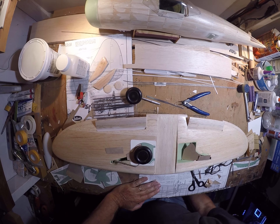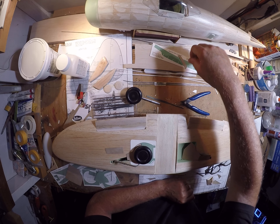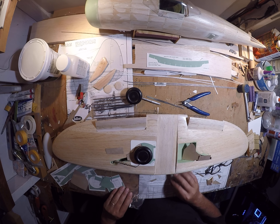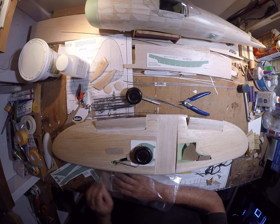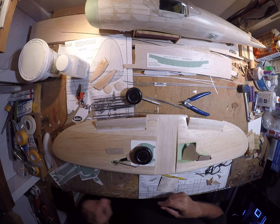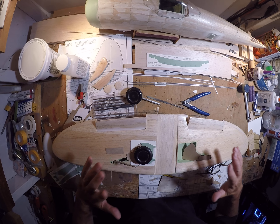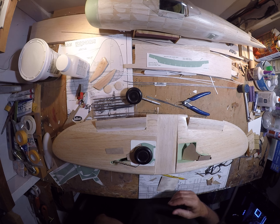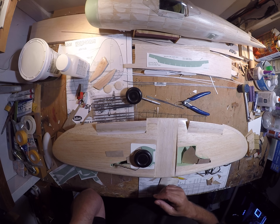Hey y'all, here we are back again. I'm working here without a program, without a net, without a single lesson, trying to piece together what I hope is a suitable retractable landing gear, wheel wells, and landing gear doors that fit and work together. At least to some degree, if not perfectly. I dare to dream.